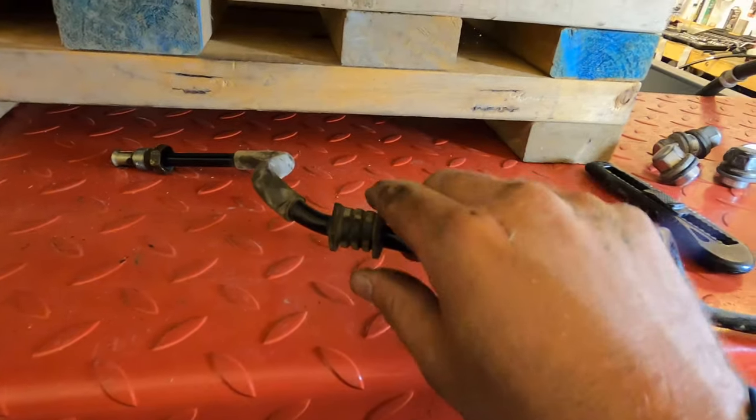Now we'll hook the hose to the top of the pump. The kit comes with a new O-ring, which we'll lubricate with a little power steering fluid. Reminder: only use Honda power steering fluid in these Honda vehicles — anything else will wreck it. There are aftermarket ones that say for Honda and Acura vehicles; use something like that or go to the dealer. We'll lubricate the O-ring with a little Honda fluid, slide it on, and install with the two 10 millimeter bolts, going back and forth — not super tight, since there's an O-ring in there.